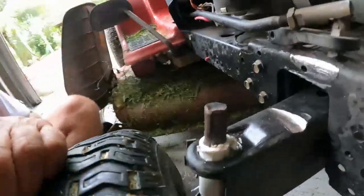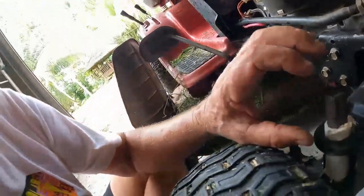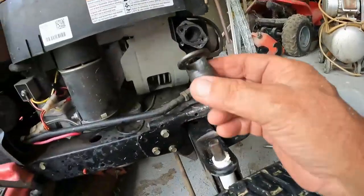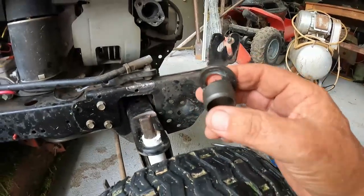When I pulled that off, I could see this is totally worn out and it's leaning over. The bushes here — they've eaten out. Absolutely eaten out.